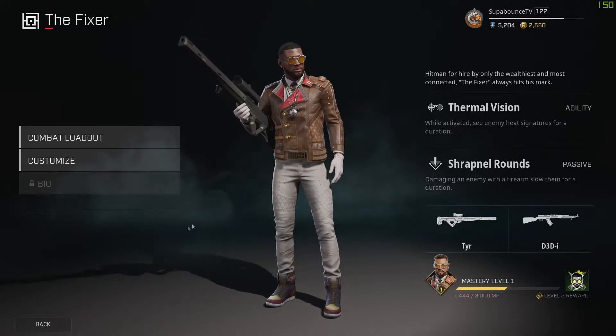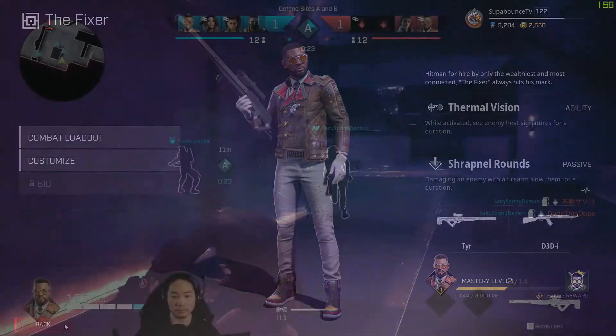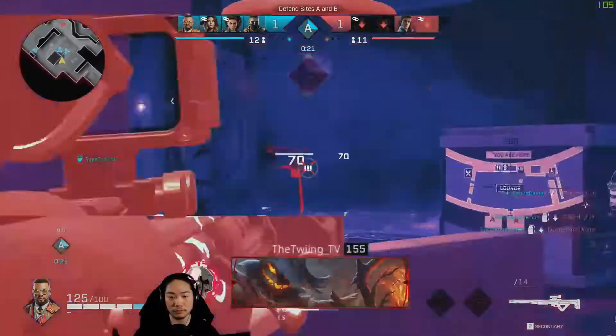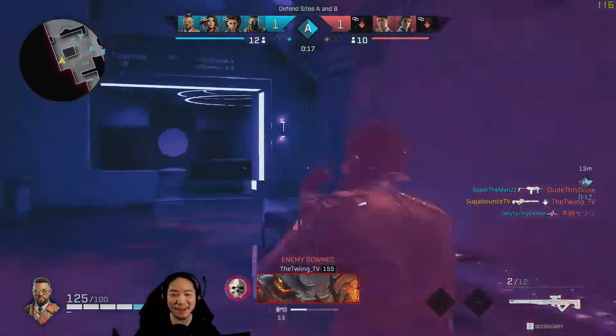Alright guys, the gameplay is coming up next, I hope you enjoy. Make sure you like and subscribe! Oh dude, he was in the smoke and I shot him — hey, it happened, chat, it happened!